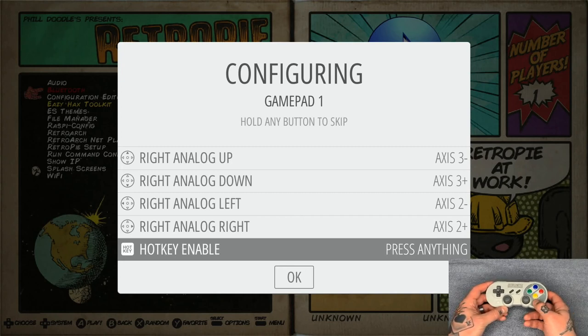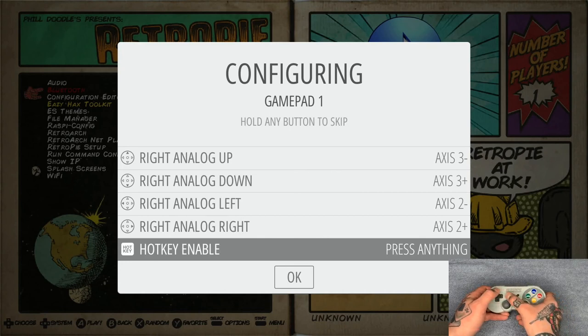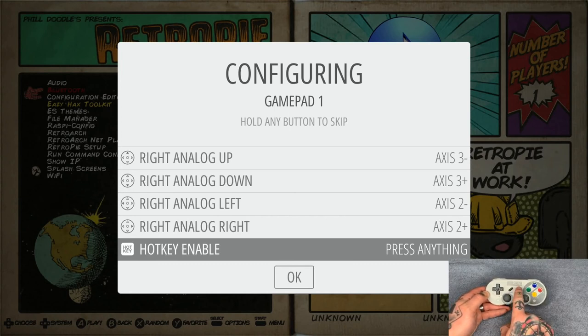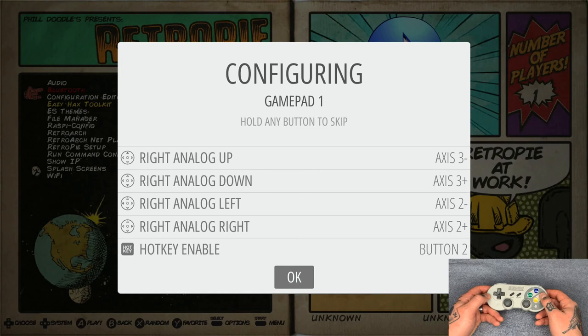For the hotkey — this is the button you'll use to exit games and return to your main menu or game collection page. For this specific controller I'm using the dedicated shortcut button since it has no other function. Depending on your gamepad, you might use Select instead, so you'd press Start and Select together to exit. I recommend using a button that isn't used in actual gameplay — avoid something like A and B together, because in some games you'd naturally press those and it would accidentally kick you out of your game.